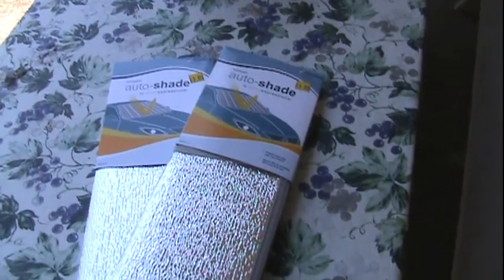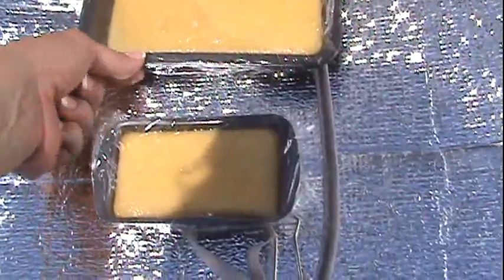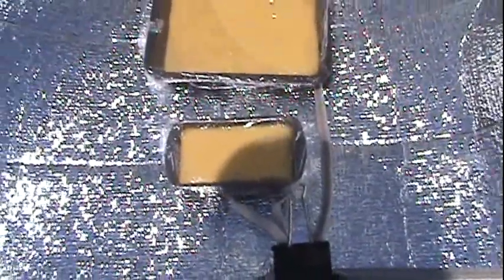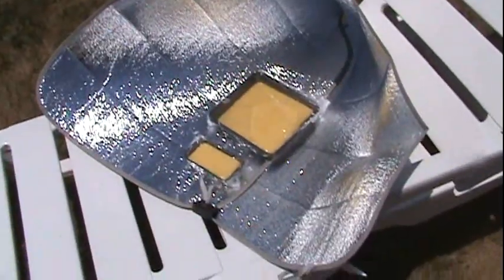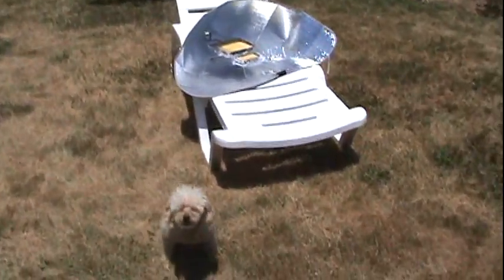Well, here's my cornbread — it has risen a lot. I can't tell how hot it is in there but I know the pans are hot. One video said to use oven bags but I didn't have any, so I just covered it with Reynolds wrap and saran wrap. First time, so I'm probably gonna learn a lot.